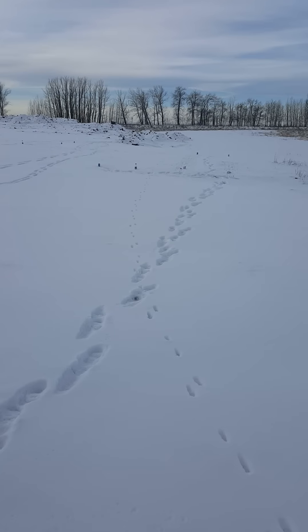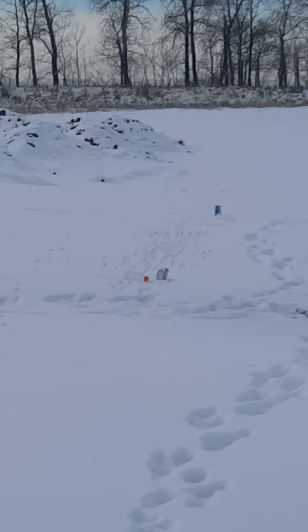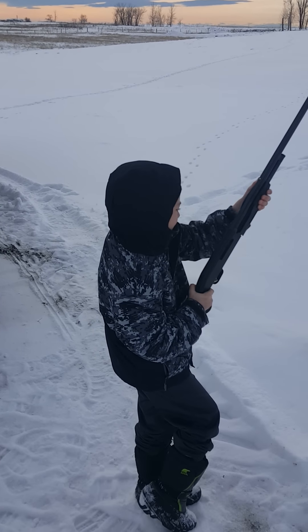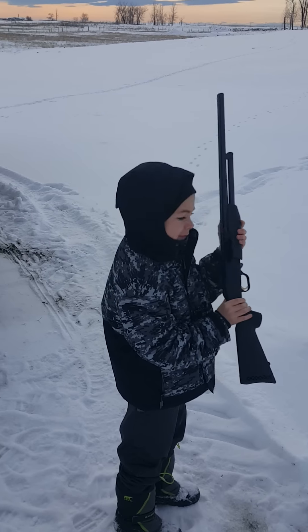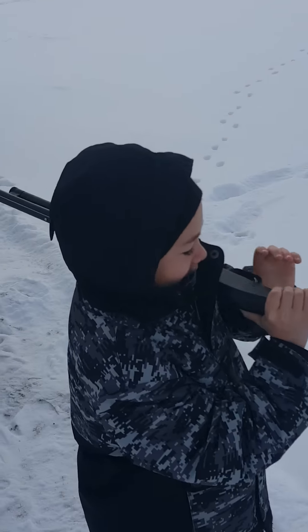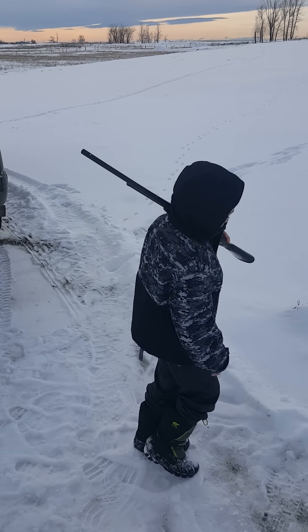Nice, you nailed it! You see that one? You shot this one right here — perfect shot. Let's go investigate your shot. How do you feel? You're a killer now! Is that a good present from Santa? Santa Maria — yeah, that's pretty good man!